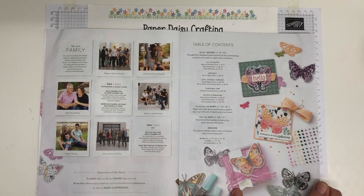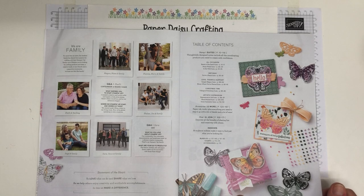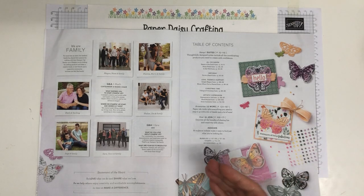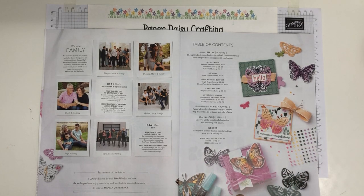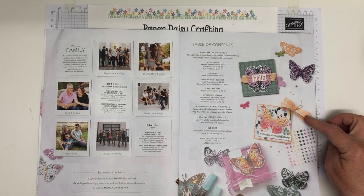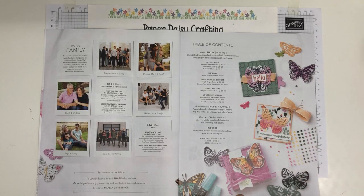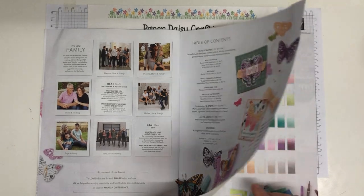Some of the new In Colors are featured on this page. In Colors are five new colours introduced every year and they last for two years — so every year one lot retires and a new set is introduced. This year's colours are Pale Papaya, Fresh Freesia, Polished Pink, Soft Succulent, and Evening Evergreen — beautiful colours.